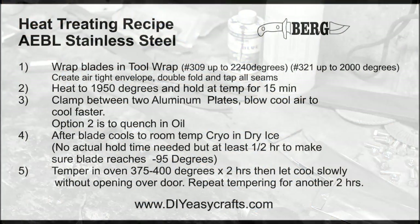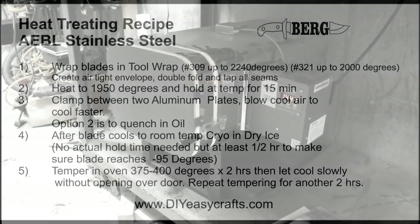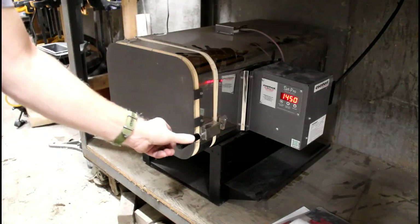This is my little cheat sheet. I make one of these for each different type of steel that I heat treat. This one is for the AEBL. We're going to wrap it in tool wrap, heat the oven up to 1950 degrees, hold it at temp for 15 minutes, then plate quench between two aluminum plates, and then go into the cryo treatment.